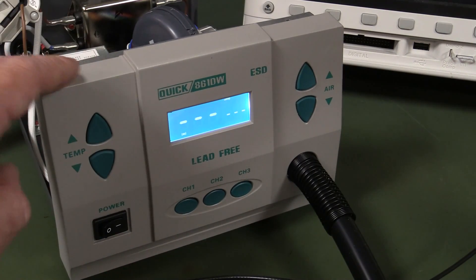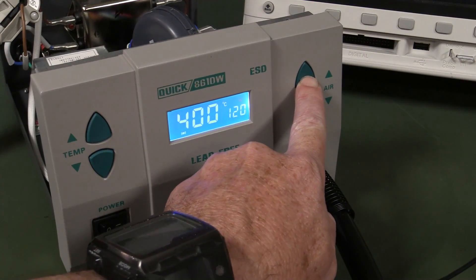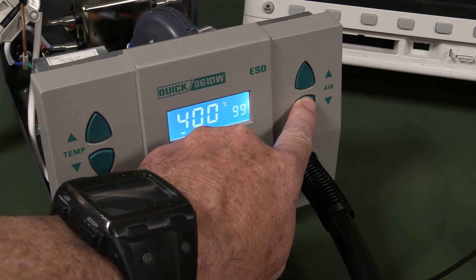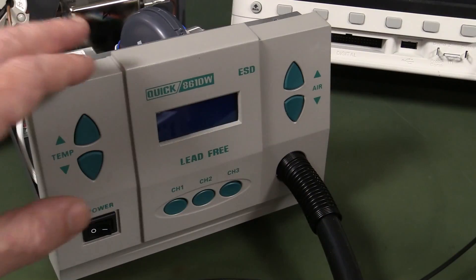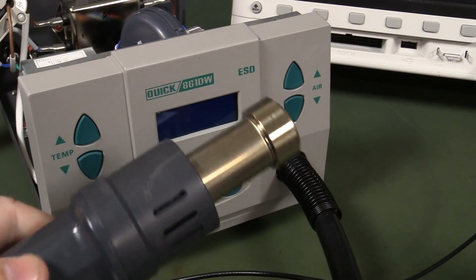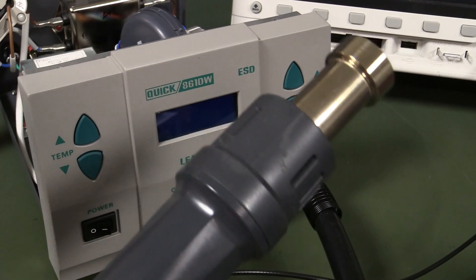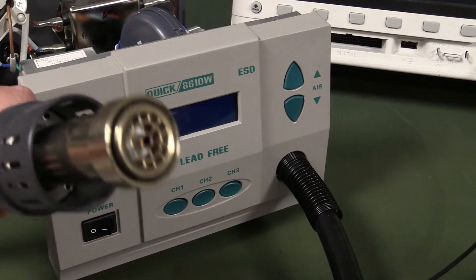The DE model is also the 200 liters per minute airflow model. This DW unit is only 120 liters per minute, and the display is actually a direct readout in liters per minute, which is quite nice. So this DW model has the same airflow — 120 liters per minute — as the ATEN 858, whatever brand you want to call it. But this one's a 1000 watt heater versus 700 watts for the ATEN.